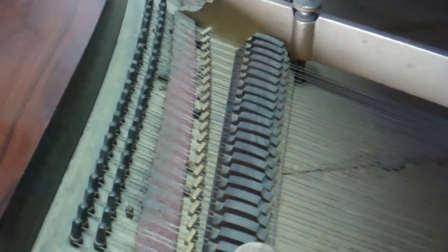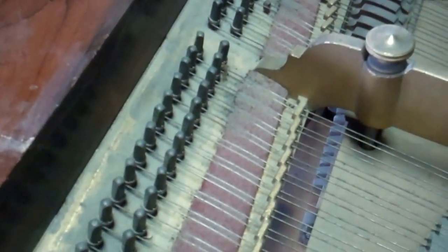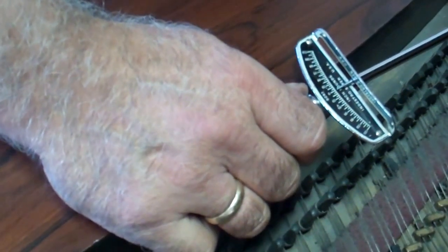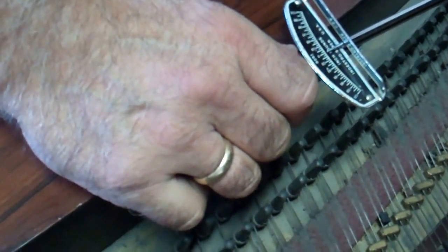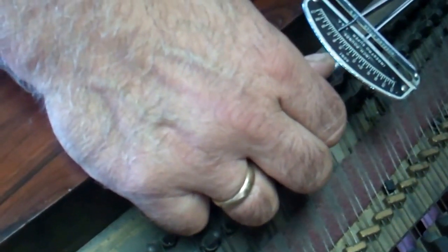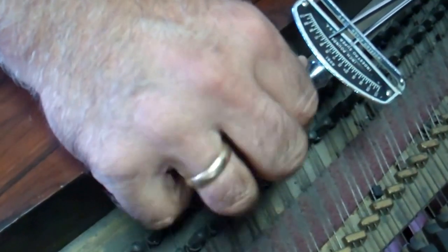It could be a 2-0. Maybe the strings were changed. I got 40 pounds, 60 pounds. The pins were probably changed.